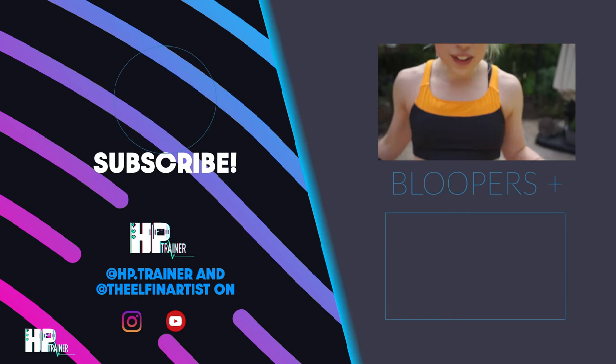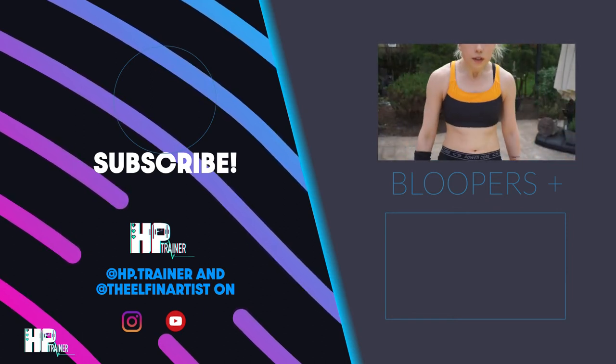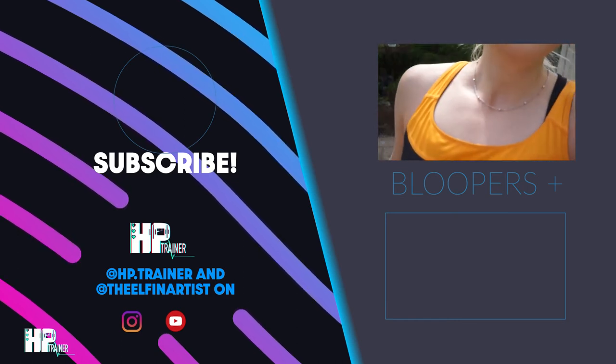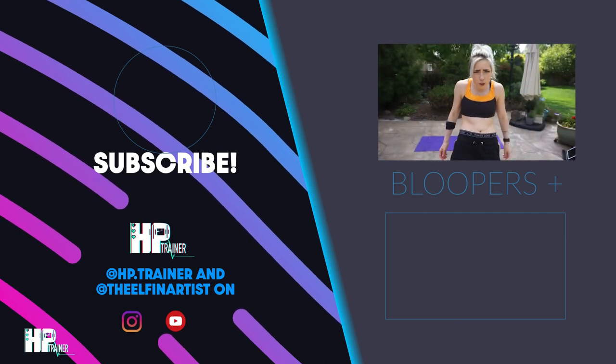Oh my god, we're filming already. What the hell? Why doesn't it warn me? Why is it so close? Why is it zoomed in? Wrong way. Behind the scenes and bloopers of Hit Point Trainer.